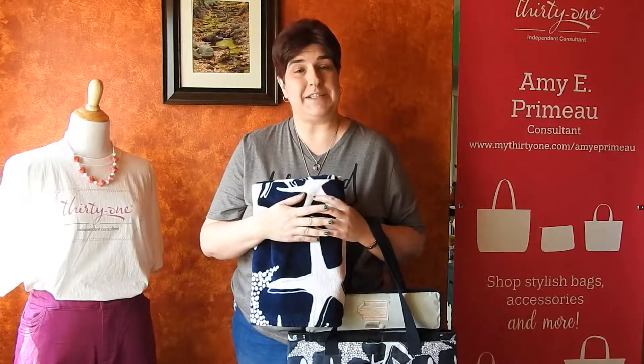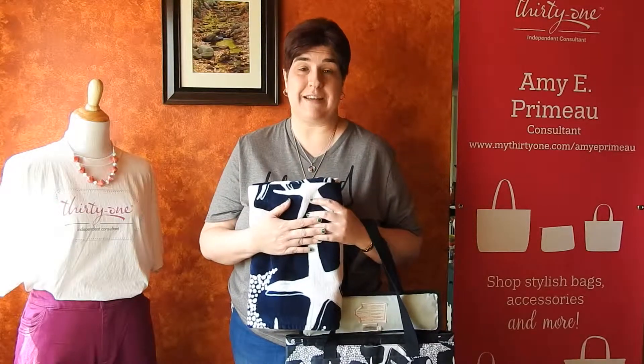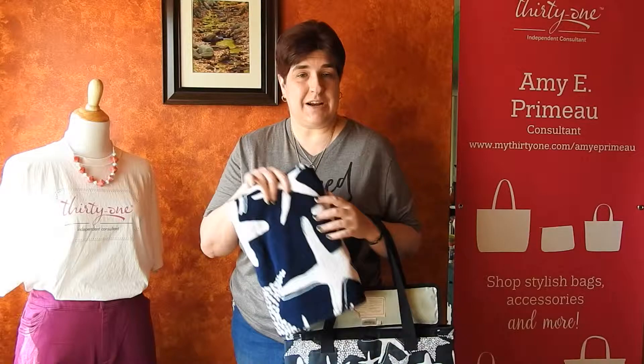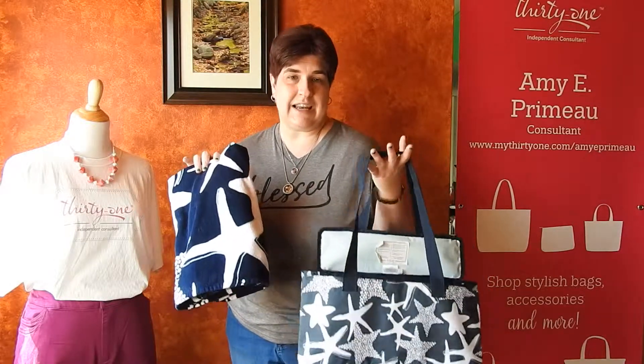Hi friends! Welcome to Amy's Bag Adventures. I'm Amy Primo, an independent consultant with 31 Gifts, and I want to share with you a product today that is featured in our Spring 2019 guide.